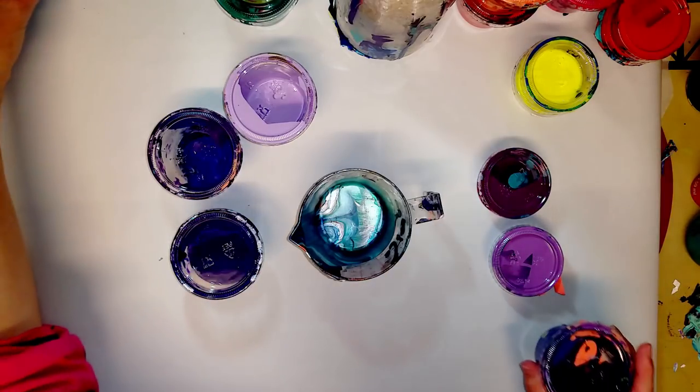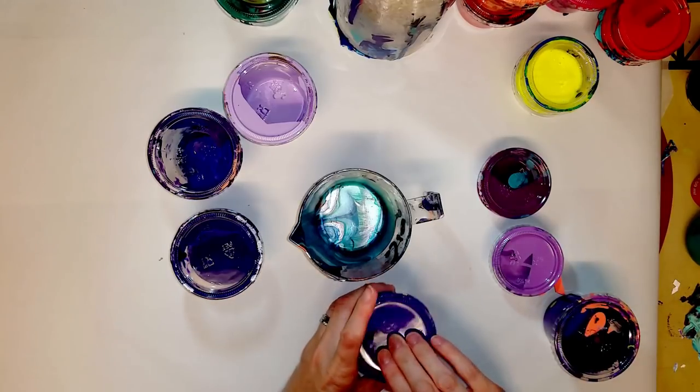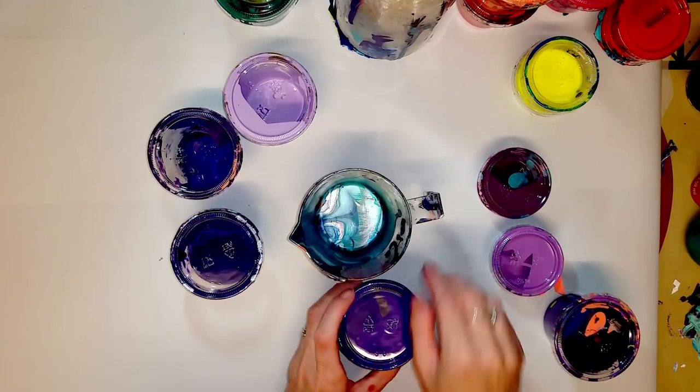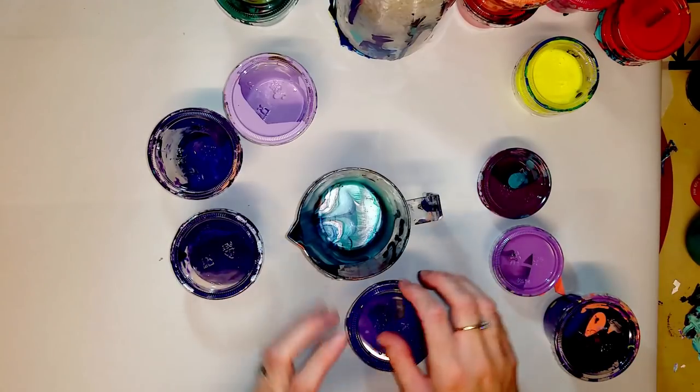I'm going to get my purples out first because I'm going to do purple to red on my swirl — purple on the outside going into red.